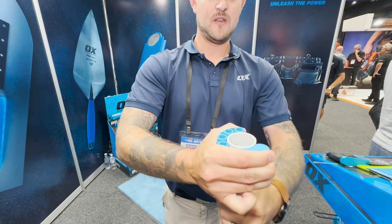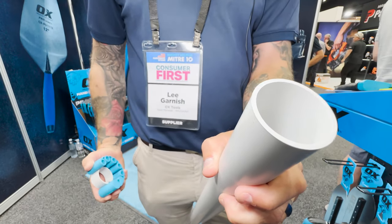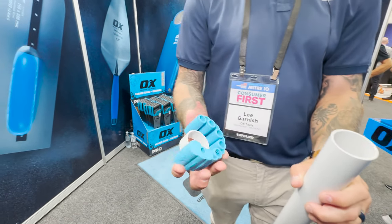And then eventually you get a snap — there we go. And that gives a nice clean cut, no swarf.